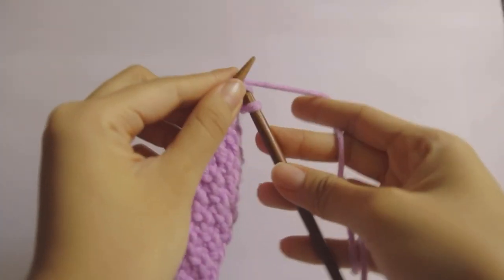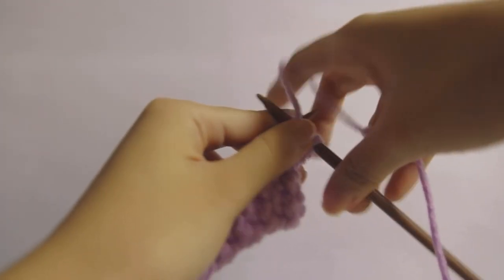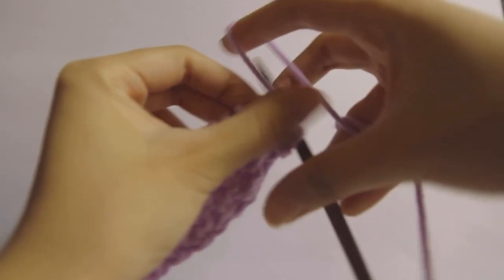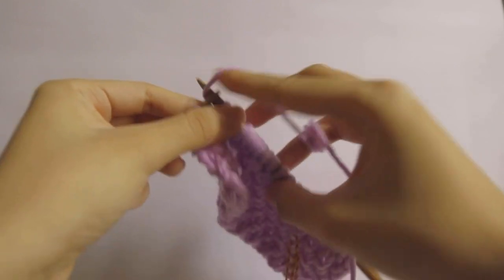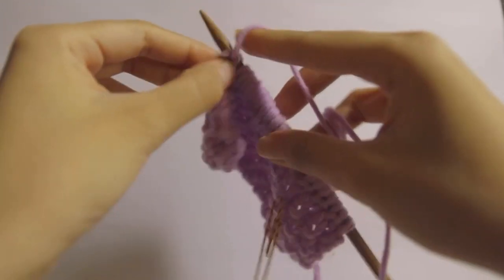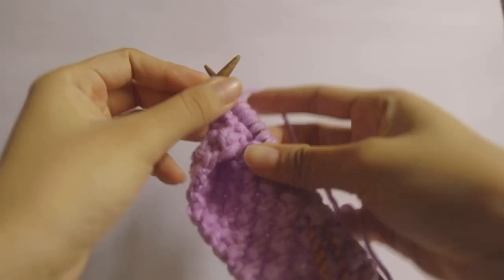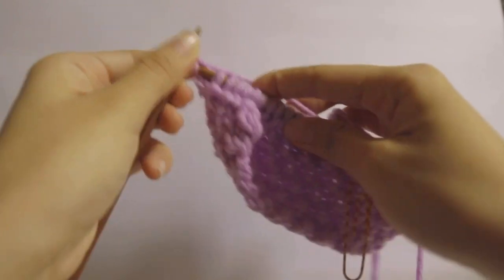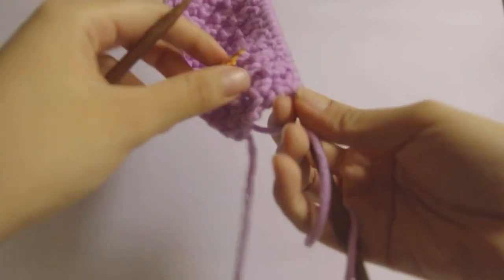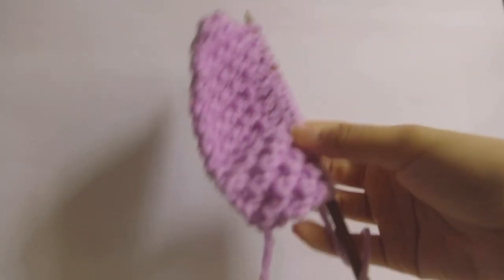Sometimes I audibly say 'purl knit' or 'knit and purl' to myself just to remind me of what stitches I'm working on. For the fourth row you just knit and purl again until you reach the end of the row, and then you just repeat the four rows. I use a paper clip as a kind of row marker, so here's how the back side looks.